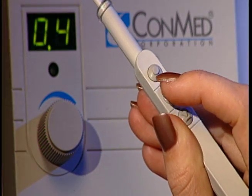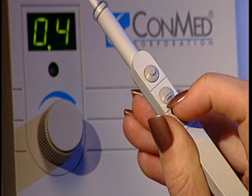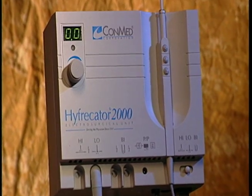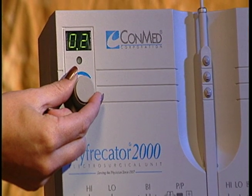It has several exclusive features you won't find anywhere else. Physicians benefit from the ability to quickly change power settings with the easy-to-use remote control pencil, and can perform procedures which require finite power settings — such as telangiectasia removal — through sensitive, reproducible low-power controls.